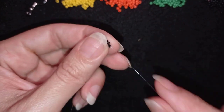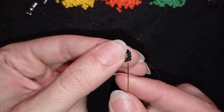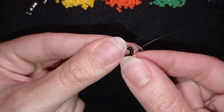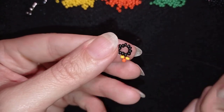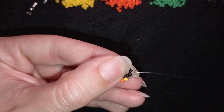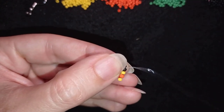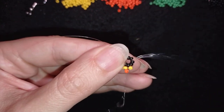Now I'm going to pick up a yellow, an orange, and a yellow, then go back in a circle through these beads I'm exiting out of. I now have a loop between the black bead and these three beads — making a cross of four when I pull, which is also called right angle weave. I go through two beads in this direction, then pick up yellow, orange, yellow, and repeat the same way.